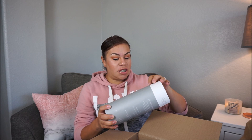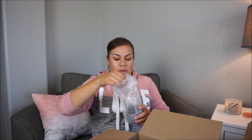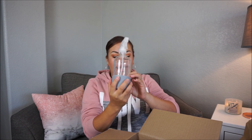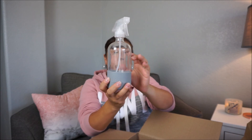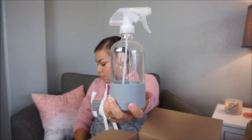This next one is a free gift item — it's a 16-ounce spray bottle. For a second I was like, 'what the heck is this?' It kind of looks like a wine container, but it's a lot bigger than I thought. It's the Grove Collaborative glass spray bottle, which is really cute. I'll probably keep this in my laundry room.